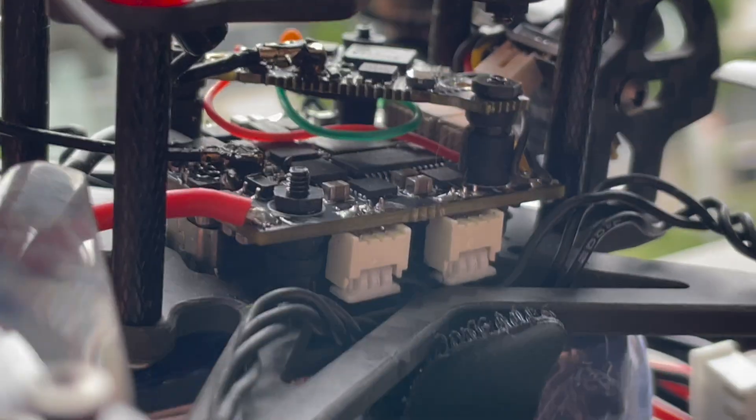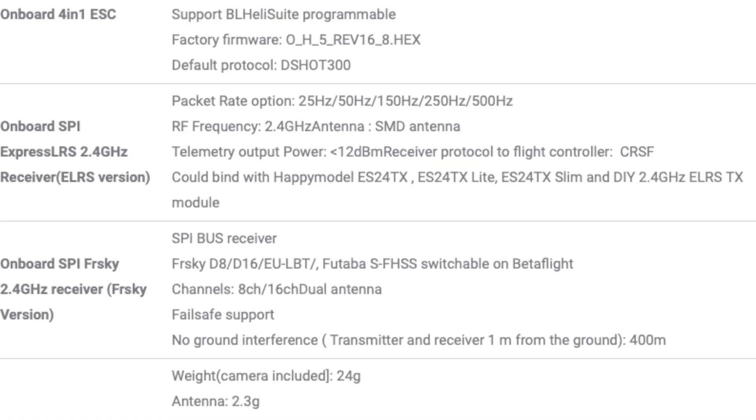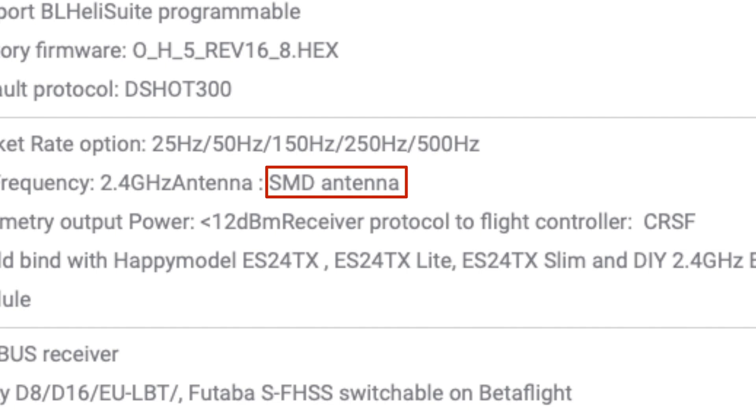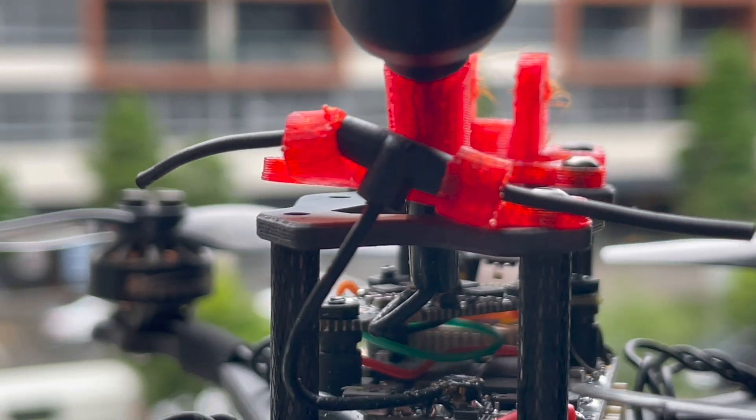Receiver options are either ExpressLRS or FrSky, and both are built into the all-in-one through the SPI protocol. The Happy Model website says the ELRS version is meant to come with an SMD or ceramic antenna, except mine came with a flimsy T-antenna. The ELRS version is a different all-in-one to the FrSky version.